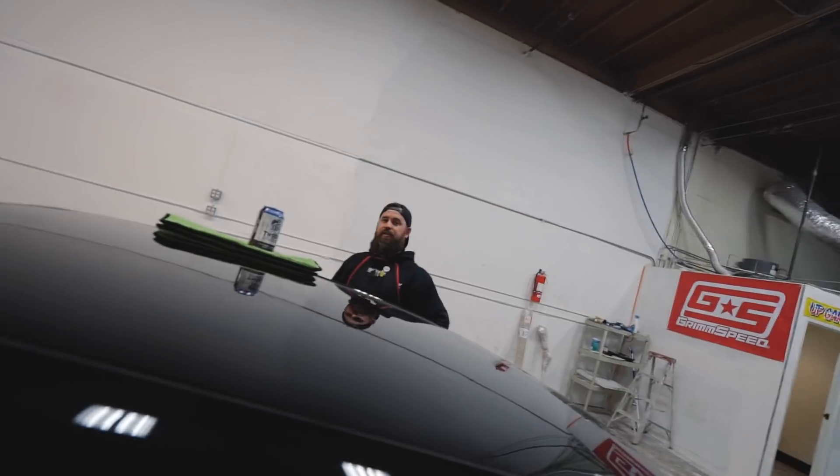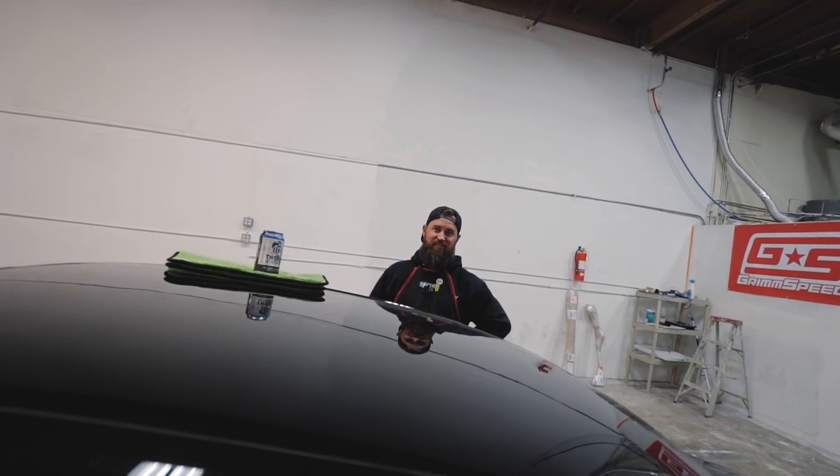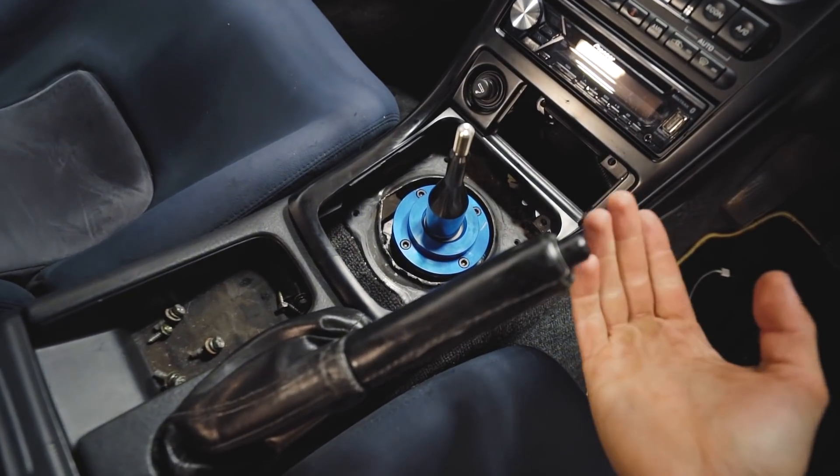You win some, you lose some — and we lost to a plastic bushing. Unfortunately it's an R32, not something you just run up to AutoZone and grab. I'm going to try and find one tomorrow, and hopefully one of you guys can tell me where to find one. For now we put everything back exactly as it's supposed to be so we don't forget, until we find the actual bushing. Starting to clean up now.